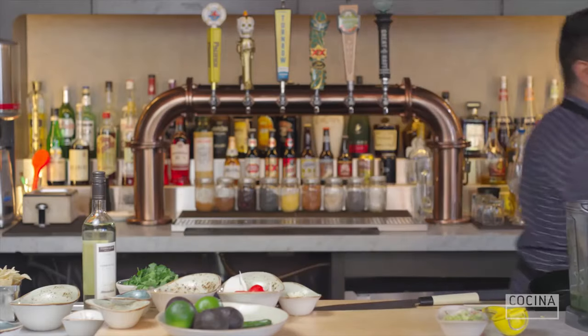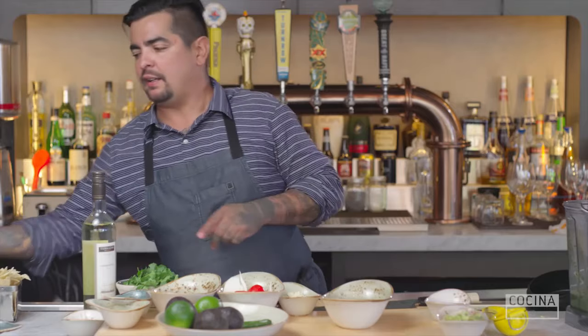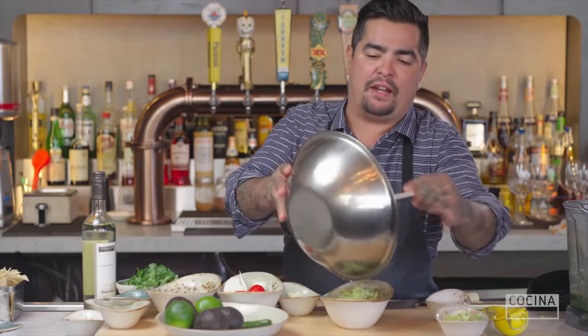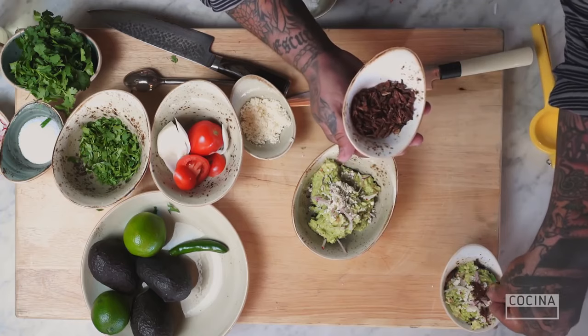And if you want to go tribal, go really back to the motherland, you go with a little bit of chapulines. Now chapulines are grasshoppers. There's a culture of taking grasshoppers, maguey worms, and ants, then sun-drying them and tossing them with salt and dried chile. They have a beautiful earthiness that's just wonderful. And then I'm just going to garnish it like that.